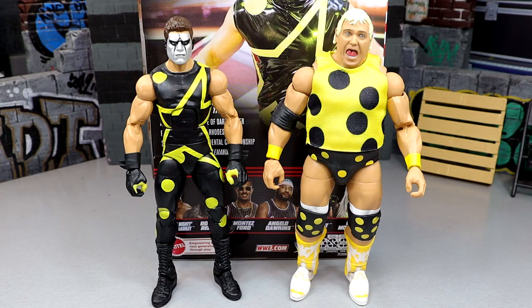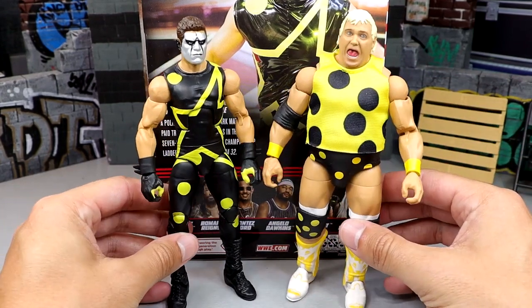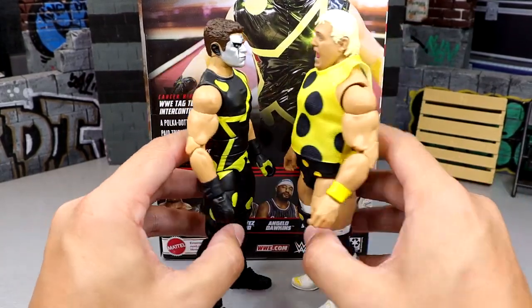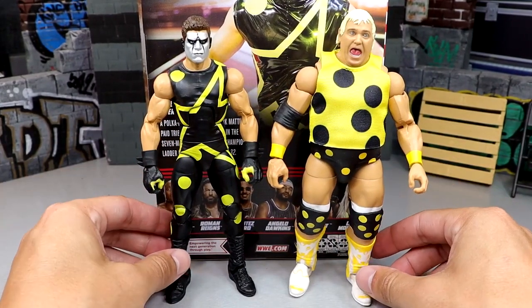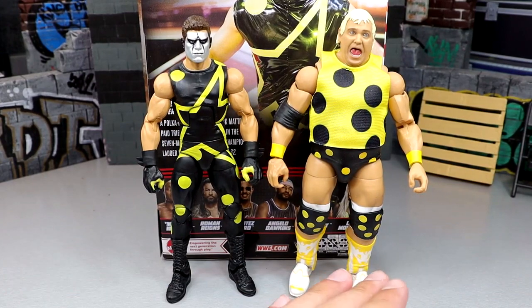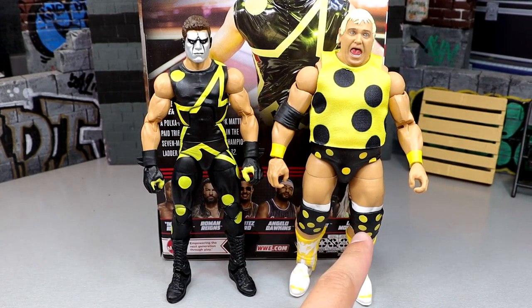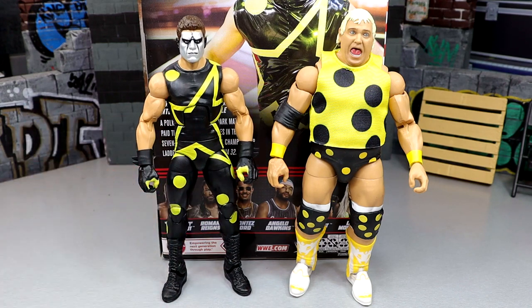For Stardust figure comparisons, we have the new WrestleMania 39 Elite Dusty Rhodes in his polka dot shirt and attire. This looks damn cool — you pull the ladder out and put it up there. It's really awesome to see these next to each other. The yellows look really well together, though this one looks a little more like highlighter yellow compared to the straighter yellow on Dusty. I think it looks really good and comes across well on camera.